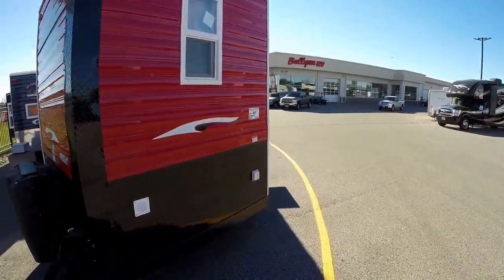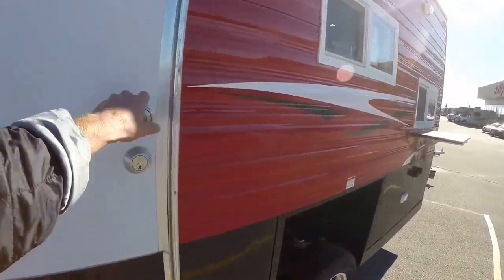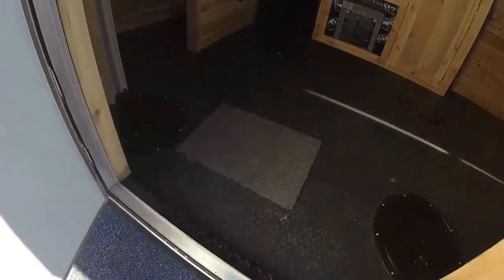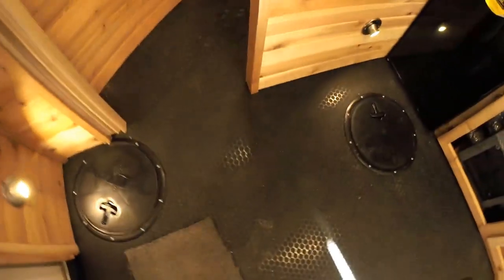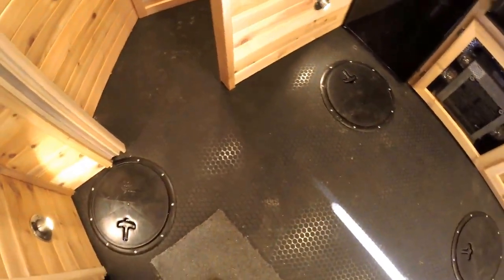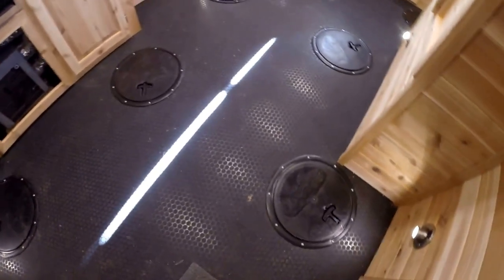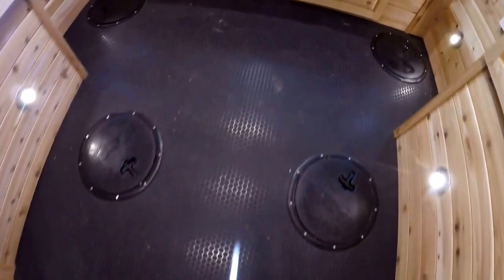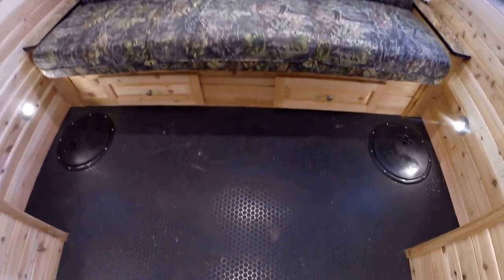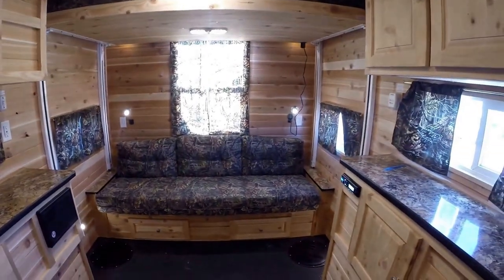We'll work our way right inside the door. First thing I want to show you as we walk in is we've got a rubber floor in this one. We've got two holes right on this end and then two more — so basically you've got two, four, six, eight holes. Eight holes in a 14-footer.